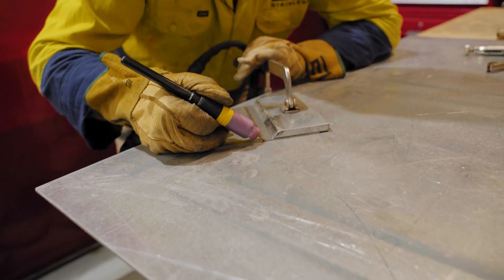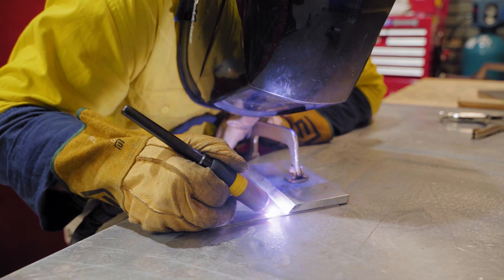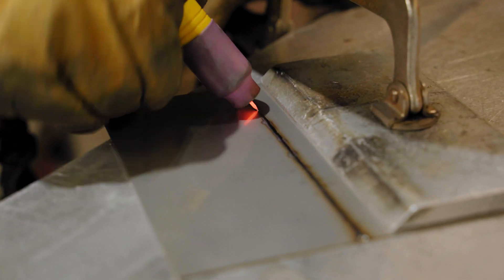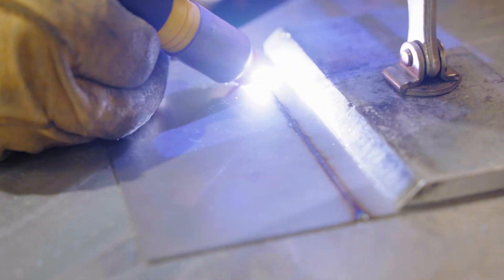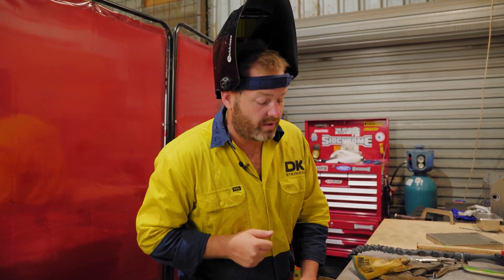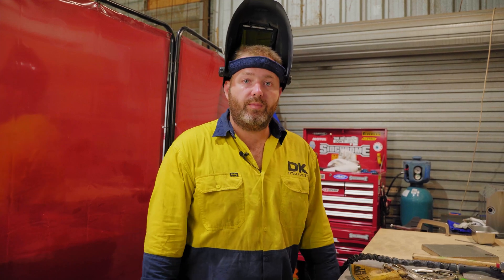And now we just fully weld this side. And there you have it — both sides are fully fused. So now if you want to polish this, which will be in the next video, you can just go through and dress the back side, which will force the top to be dead flat, and then you can start the polishing process.